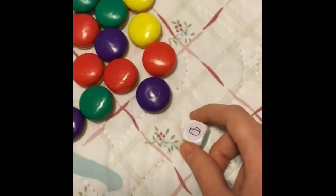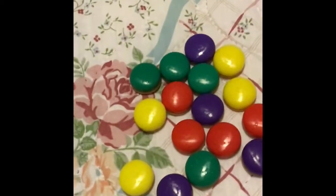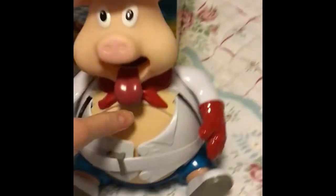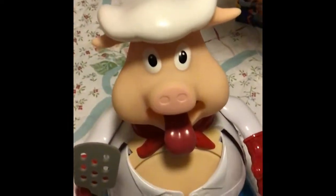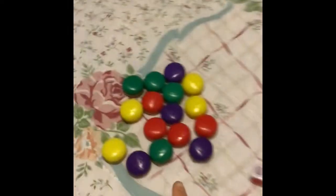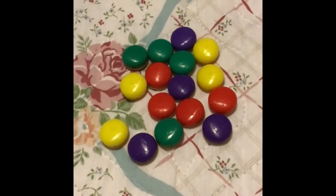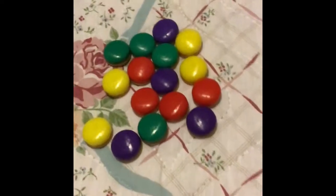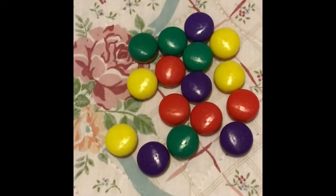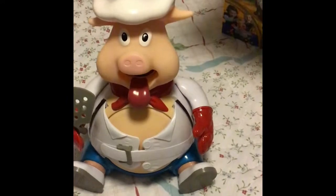This burger color may seem confusing but it is purple. When you see the number on the burger, you have to push the pig's head that many times. You have 16 burgers in the box — four yellow, four reds, four greens, and four purples, ranging from numbers one to four. There is only one burger in each color for each number.